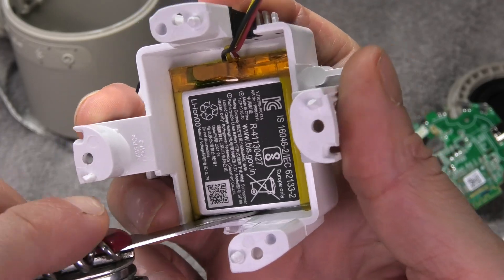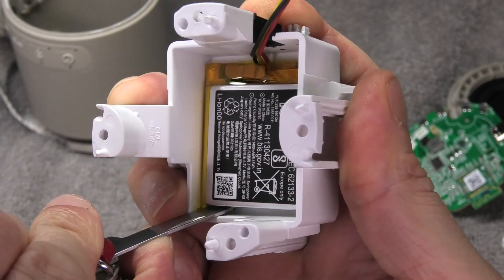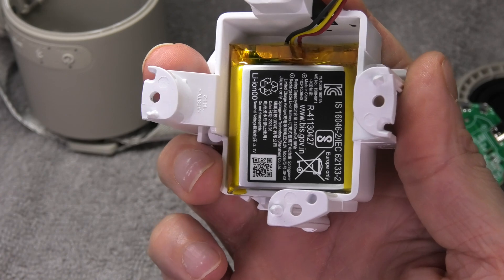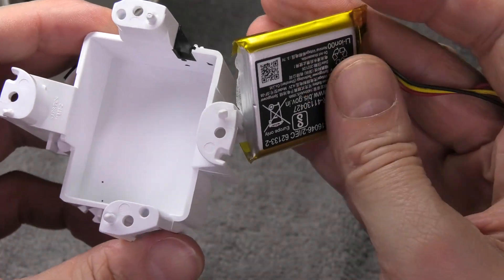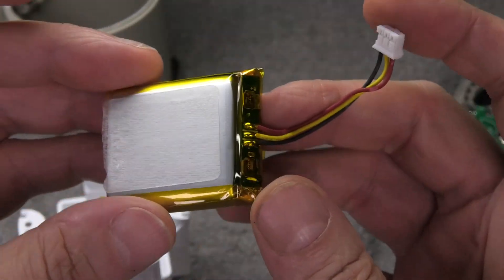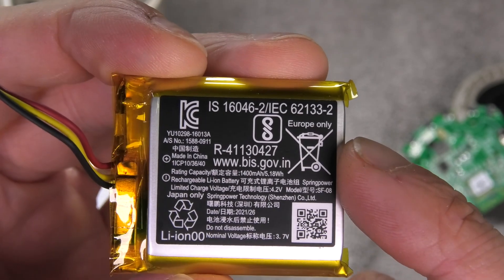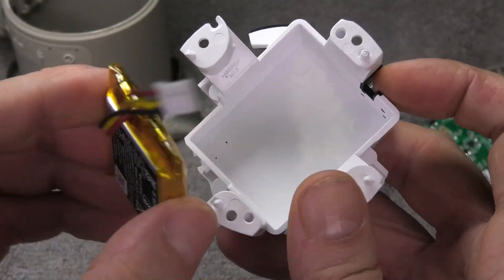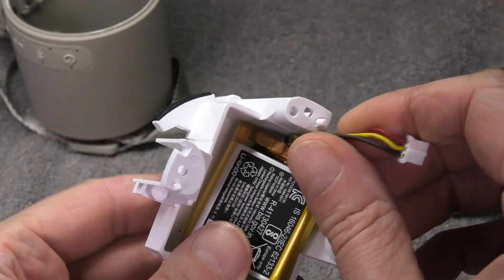In order to remove the battery I'm going to pry it loose at the bottom end. The battery is glued into position with some double-sided tape, so you want to remove it carefully in order not to damage the old battery. When installing the new battery, also make sure to use some double-sided tape or glue to ensure the battery never comes loose.